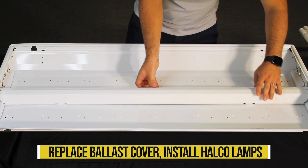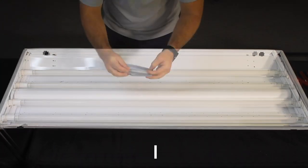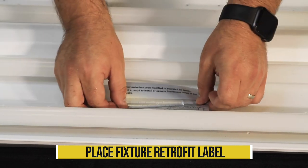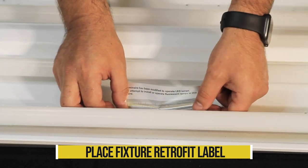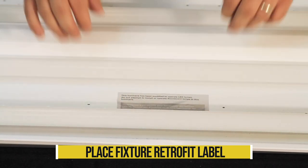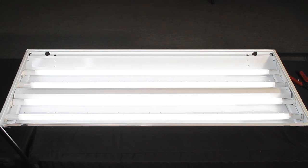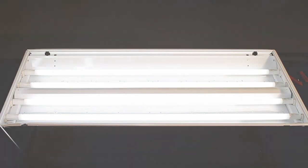Replace the ballast cover and install the Helco lamps. Place the fixture retrofit label included with each pack into the fixture in a visible location, indicating that the fixture is now retrofitted for LED and is no longer suitable for fluorescent lamps. Congratulations, you have now successfully installed Helco's Pro-LED double-ended bypass four-foot LED lamps.